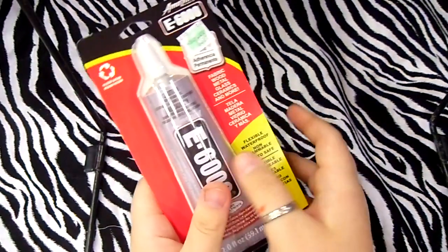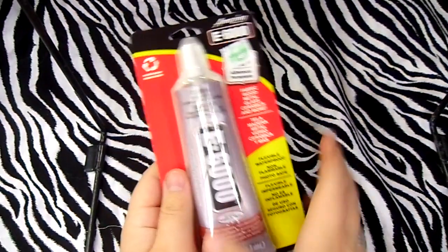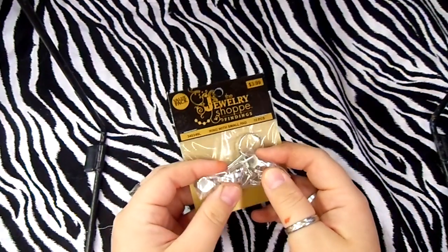I've seen everybody talk about E6000 so I got me a tube of that. Then I got these mini vials — I think I got like three of those. Then I got two packs of rings.